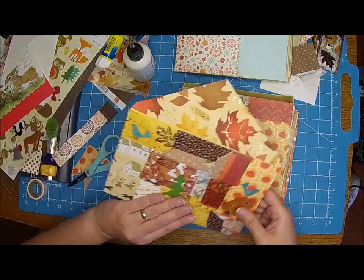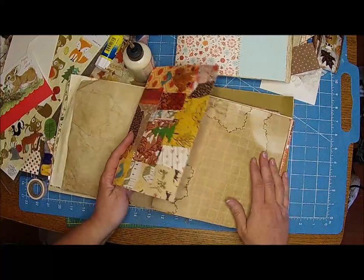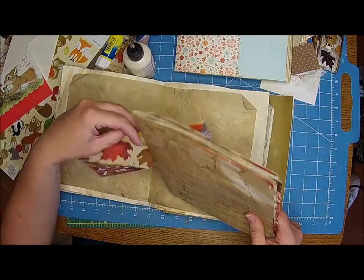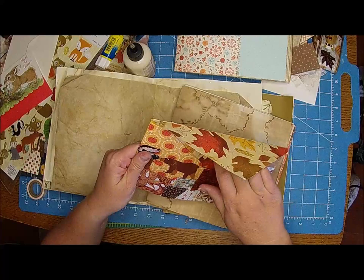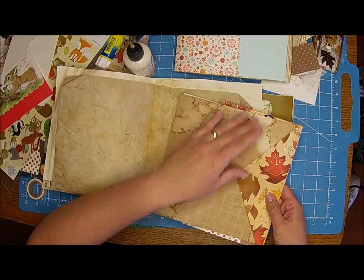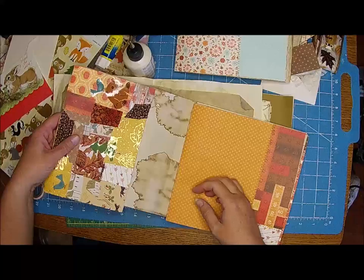I think this is cute - it kind of brings in all different pieces of items through here. I could do this a few different ways. Oh dear, it's almost too long. Before you do this, you should measure. I could fold it like this, but I really like it just the way it is - it just feels like a fun, really canvassy feel because of the fabric and stuff. I think I'm going to leave it like that.